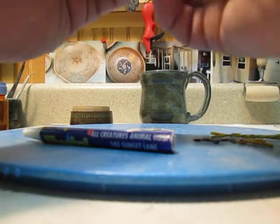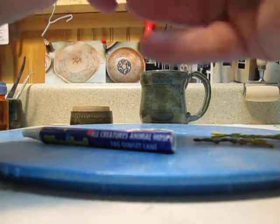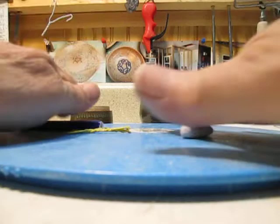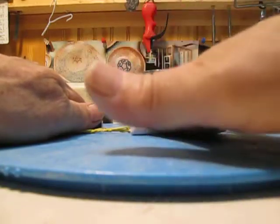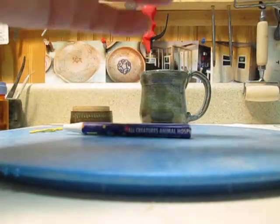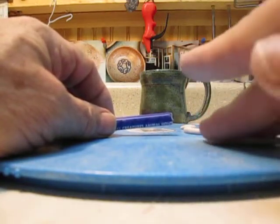Once I've got them mixed together, I want to roll it out to a size that will fit inside the pen tube. I'll roll it out somewhat like a piece of spaghetti — or knowing me, it might end up more like linguine, not quite round but flat. You want it narrow enough to slide down inside the pen. It doesn't have to go all the way down; you can just cut a piece off and make it smaller.